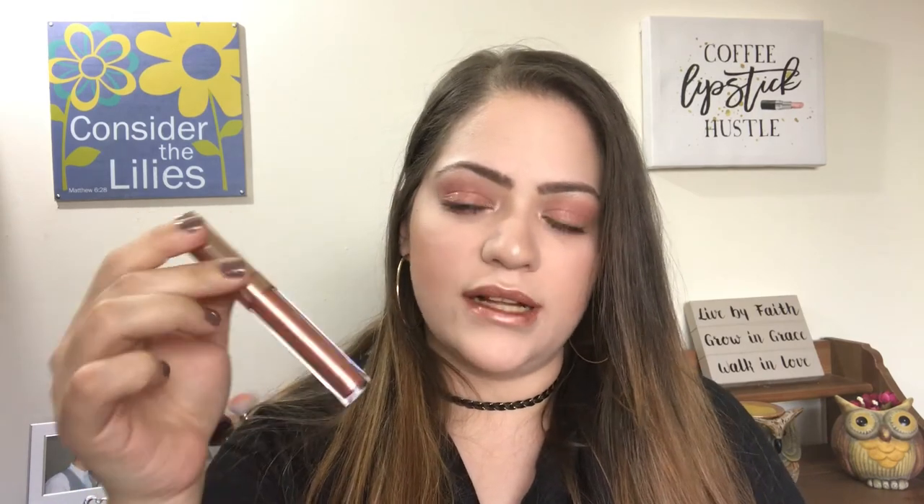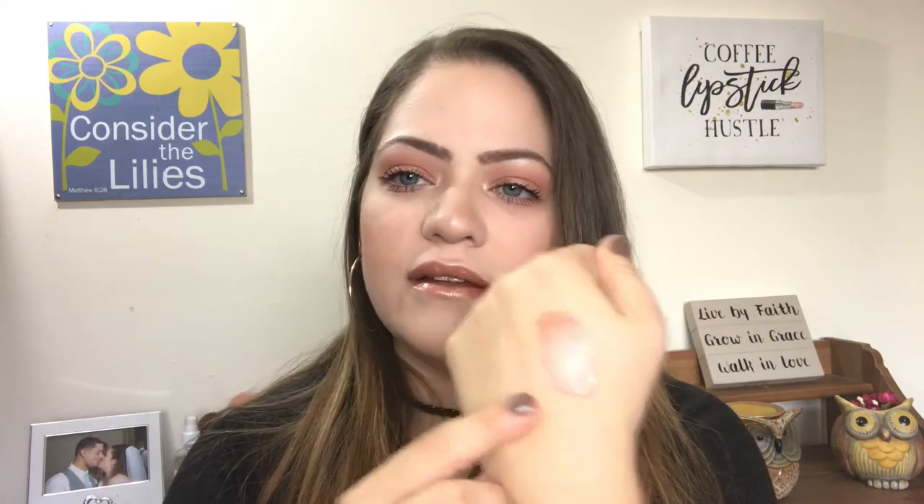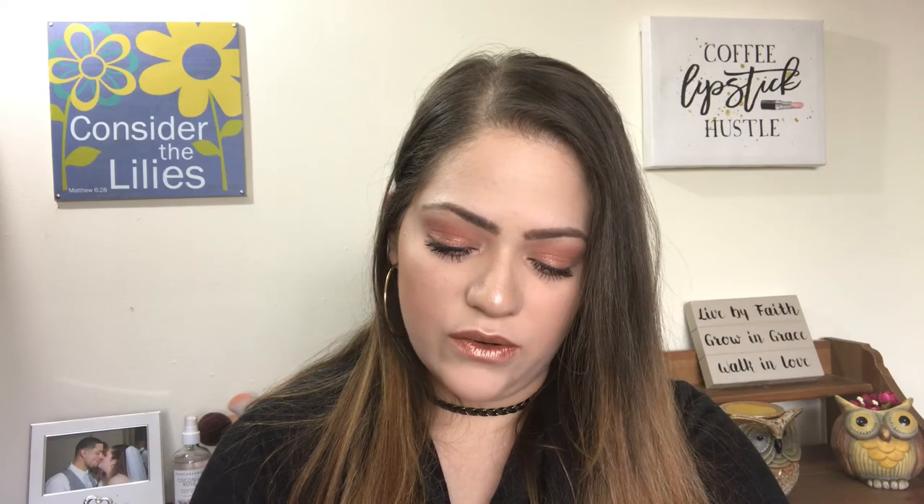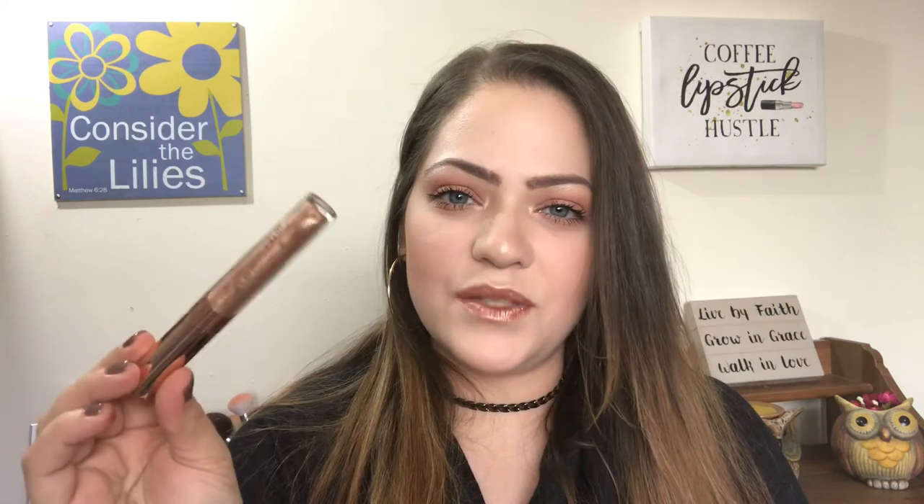This is the Lip Trio that comes in the collection, retailing for $15. Each liquid lipstick is sold for $6 each, so you also save a few bucks buying them together. The first shade is called Glam — one of the ultra metallic lips from ColourPop, just a rose gold shade. That's what I'm wearing on my lips today — so stunning. The next shade is called Bam, their Ultra Satin formula — my favorite formula from ColourPop. So comfortable, so long-wearing, doesn't dry out. And then the last one is called Wham — one of their ultra glossy formulas. I have this on top of the metallic. So: Glam is a rose gold metallic, Bam is a true berry in ultra satin, and Wham is a champagne nude with silver and gold reflects.